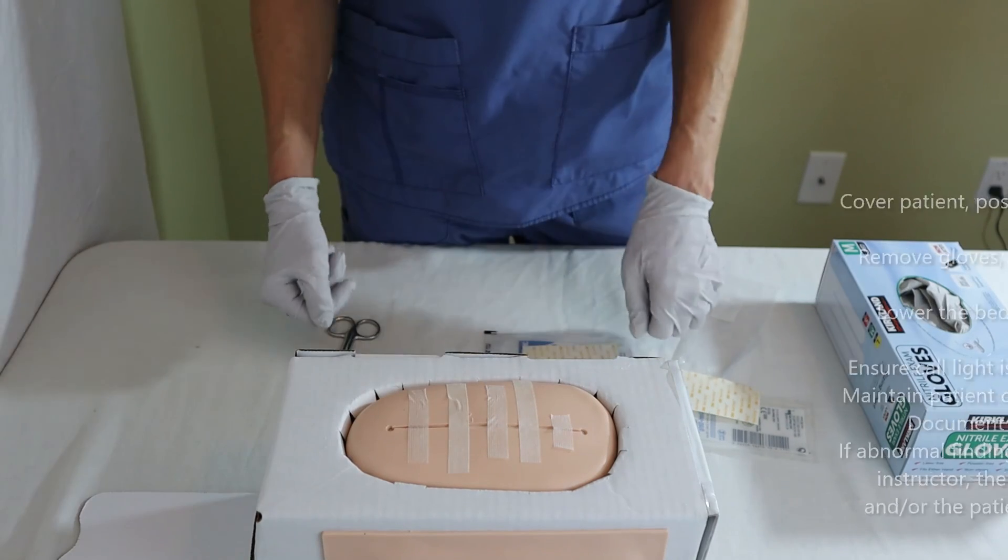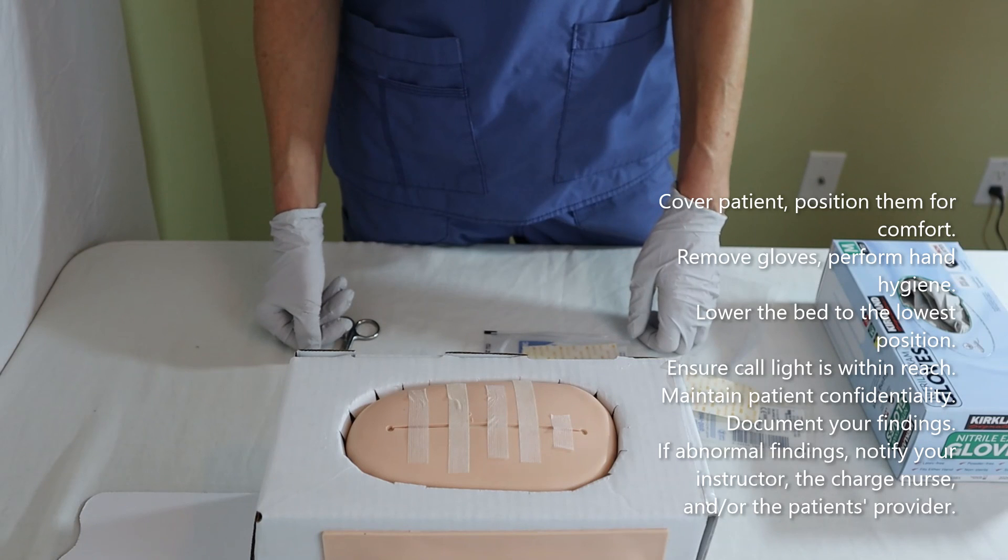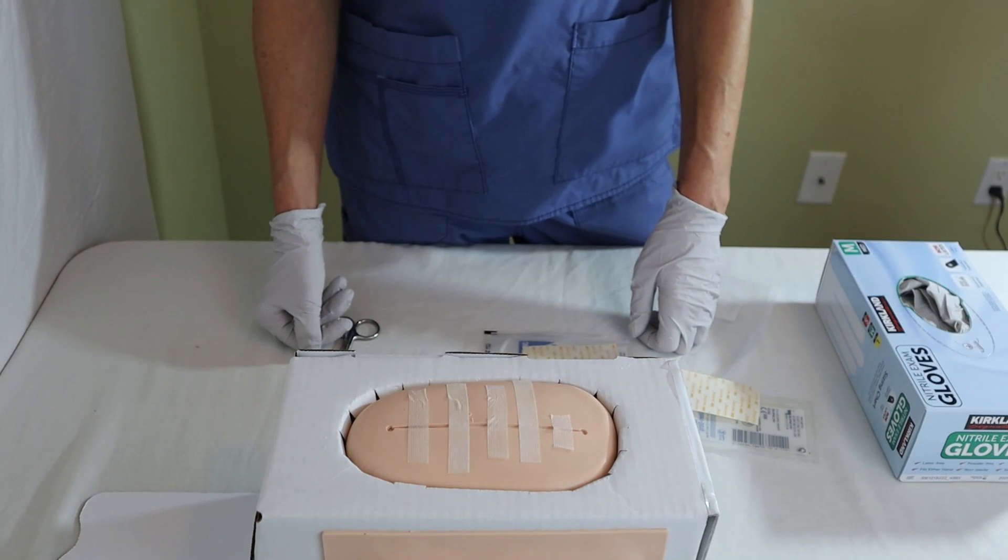Thank you for watching this video on Nursing School Explained on how to apply SteriStrips. I'll see you soon.